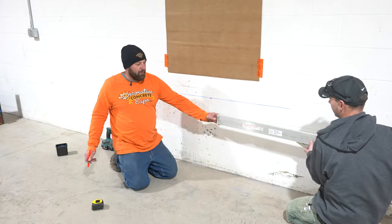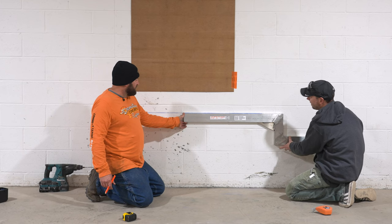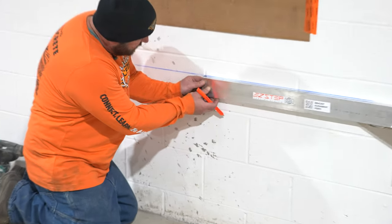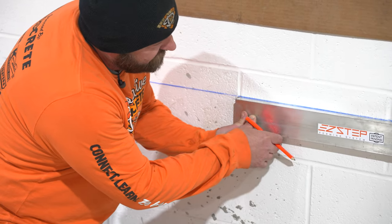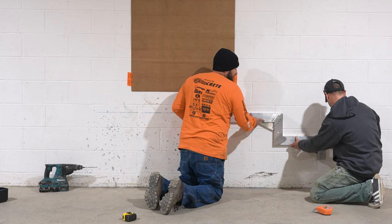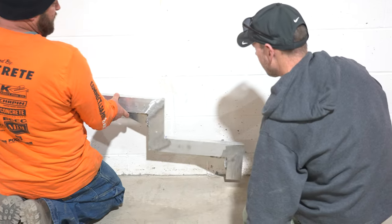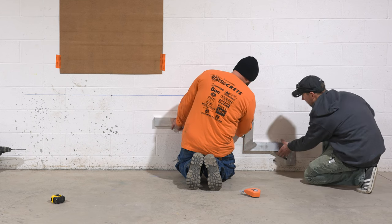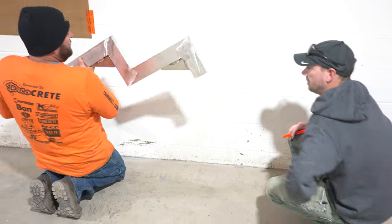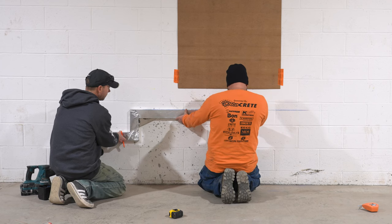The next step is to get our bracket alignment template. We want to make sure it's below the line so you can actually see the line, and I'm going to line this edge up with the center and the top of it with that line. Once that's right, just mark that out. If you're doing three steps, you take this and line it up here. Then to do the other side, flip it around the same way — find the center.